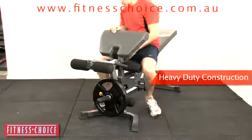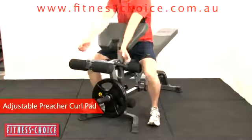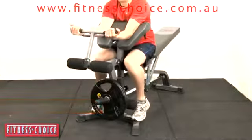This unit has a heavy duty construction to suit any application. It has an adjustable preacher curl pad, as well as strong high density upholstery.